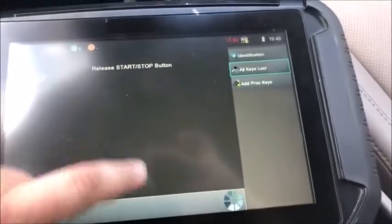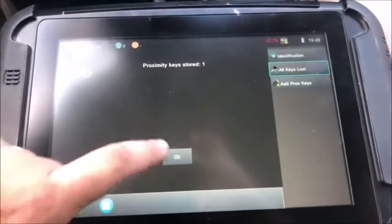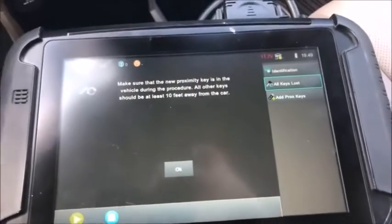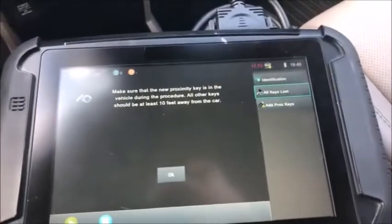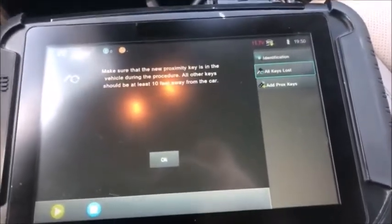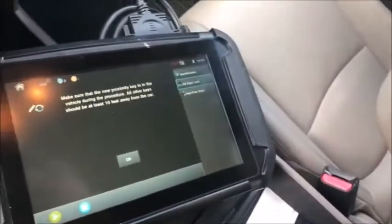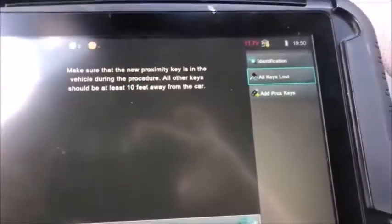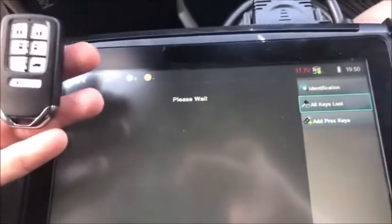You can only have one prox in the car at a time, so stick the other one outside the car. Okay, just holding the box in my hand.